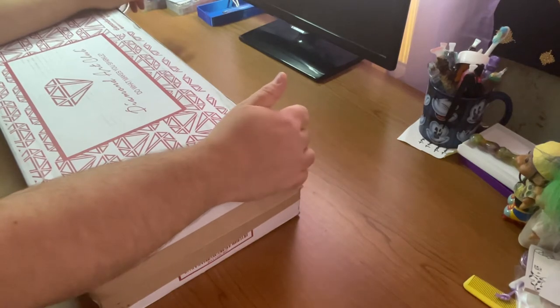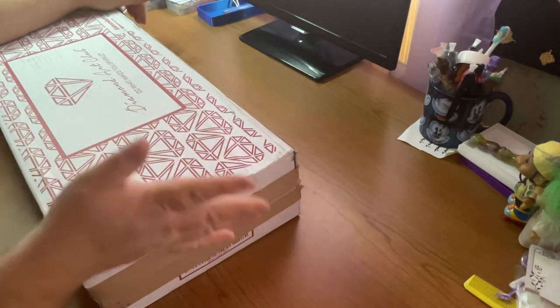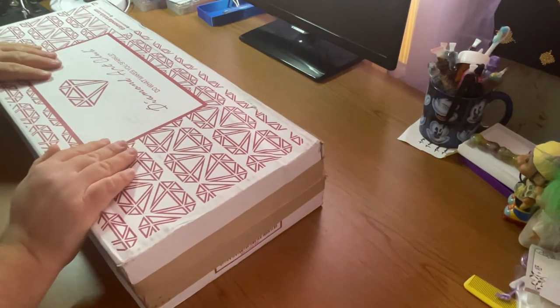And to all my dear friends and returning true blues, thank you so much for your continued love, support, kindness, and friendship. It means everything to me. So I have an unboxing for you today.